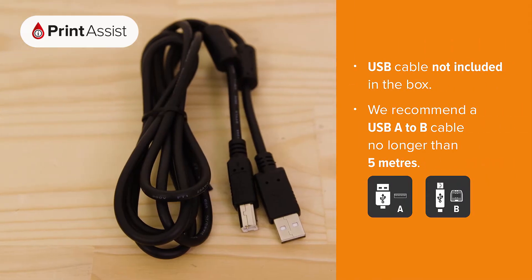If you're going to be connecting the printer with a USB cable, don't plug it in just yet. You'll be prompted to do this when you install the software.